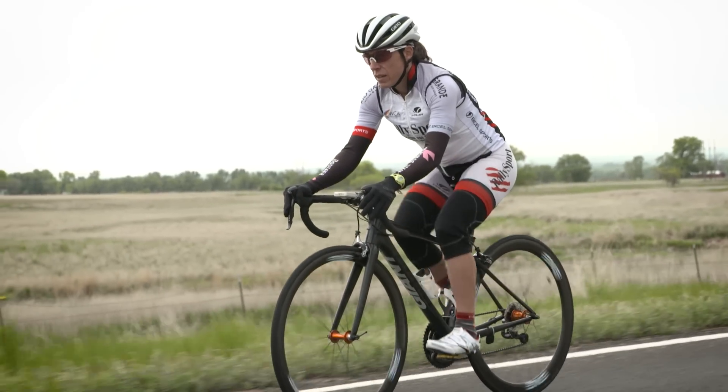Working with Retool lets me get back to what I love doing — riding and training consistently — and I'm looking forward to a really strong season on the bike.